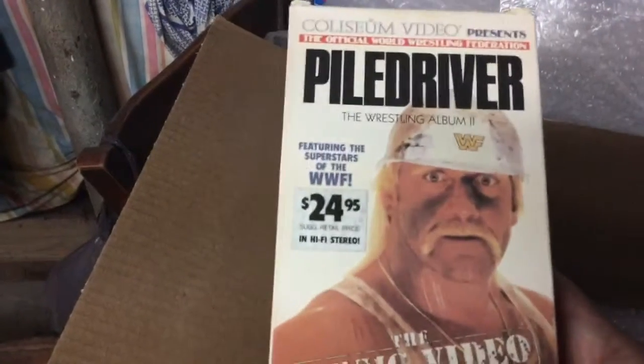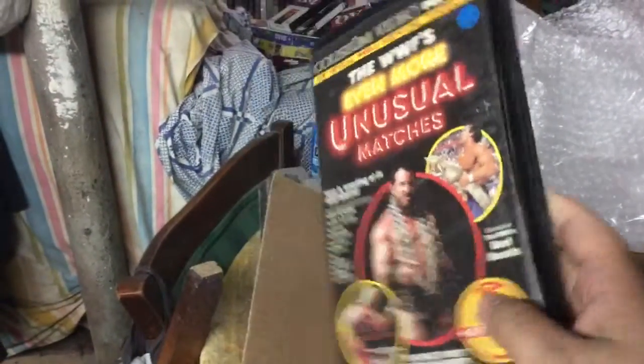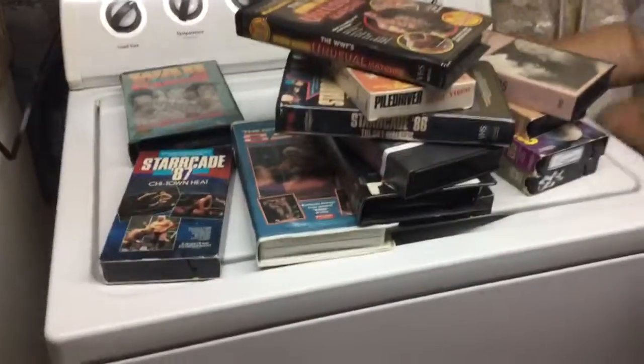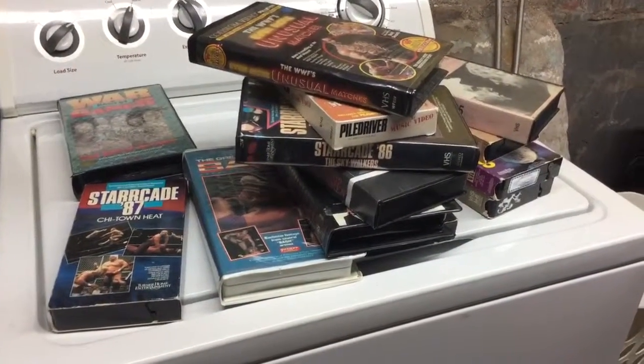Looking at that pile of tapes over there — that's awesome. Piledriver, which I actually recently bought during Record Store Day, which recently came out so it's good timing. And another one of my personal wants in that digital collection that I finally can do. Hopefully this has better hi-fi — the most unusual, even more unusual matches. That's the whole point of this.